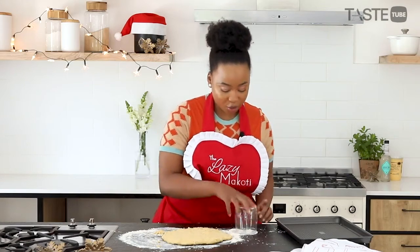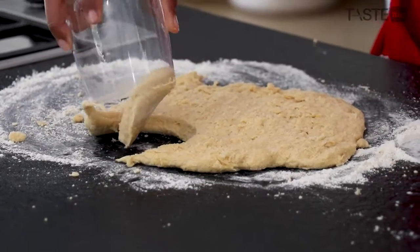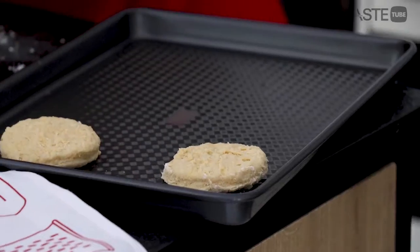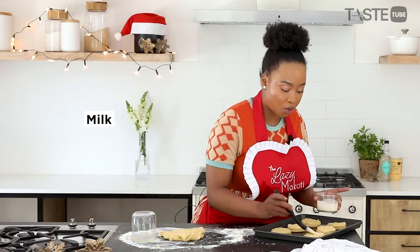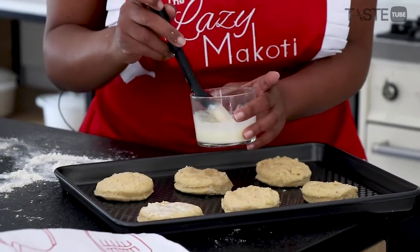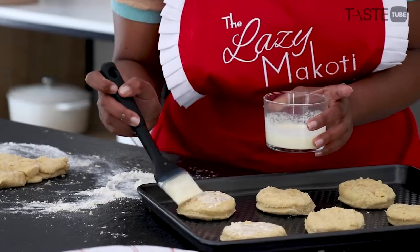You can use a cookie cutter, or if you don't have one, a glass works just as well. Before these go into the oven, brush them with some milk or an egg wash, and they bake in a 180 degree oven for about 15 to 20 minutes.